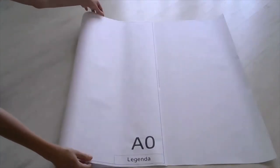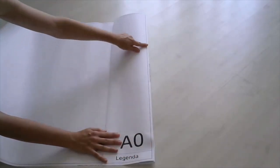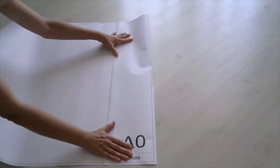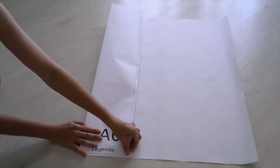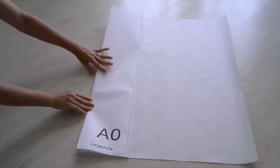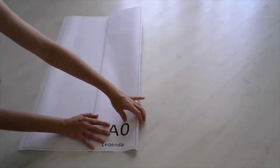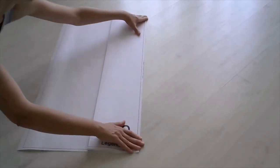O dobramento do formato A0 começa da mesma forma que os anteriores, com a primeira dobra na linha da legenda. A dobra seguinte deve ser realizada em formato de sanfona, alinhada ao final da prancha. As demais devem continuar com o alinhamento ao final da prancha e a dobra anterior, formando sanfona. Deve-se ter o cuidado para que as dobras não fiquem tortas, pois o papel é muito grande, e uma dobra depende do alinhamento da anterior.